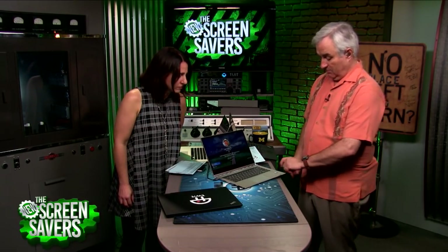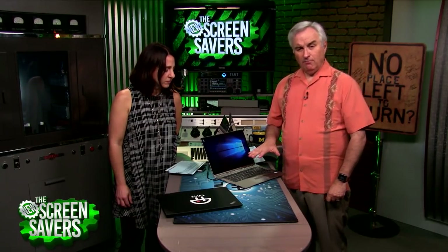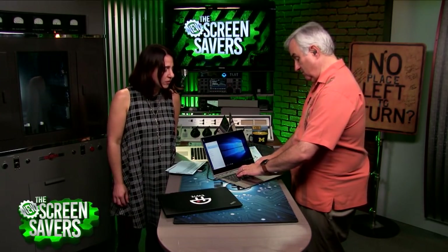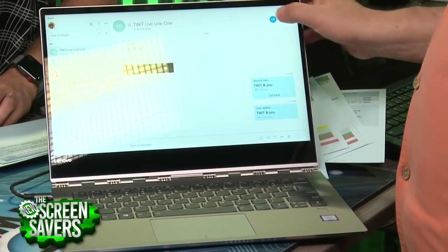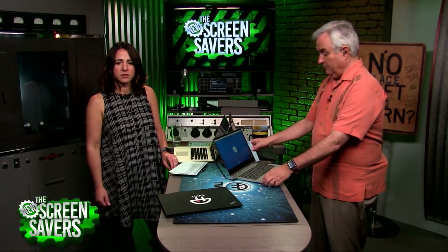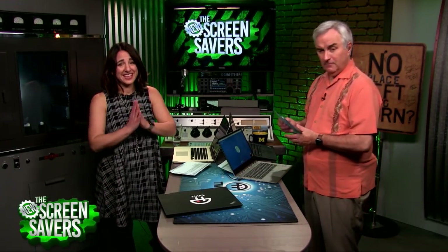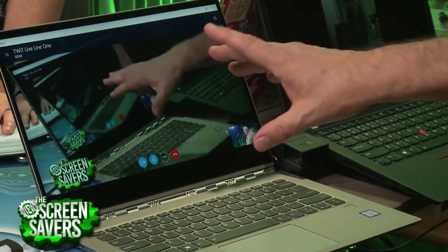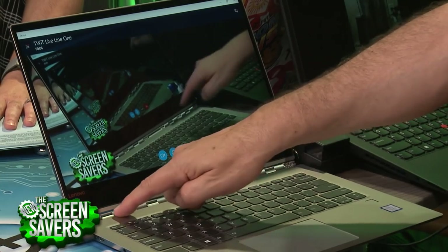Let me do the fingerprint reader so I can log in. Lenovo says they've put array mics in the hinge — multiple mics, the kinds of things you find in Echo and Google Home. It's also a touch screen, by the way. I'm gonna call on Skype so we can hear what the microphone sounds like. I'm not using a headset now — this is the microphone in the laptop.